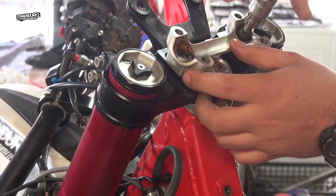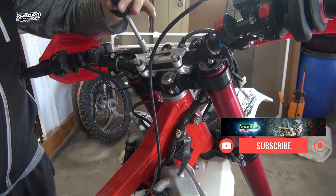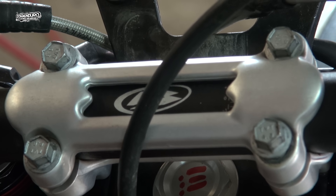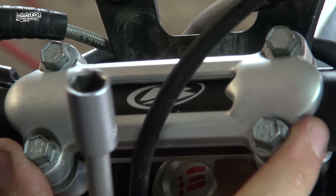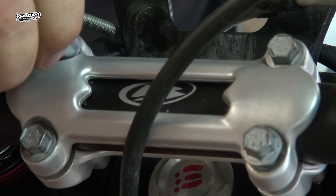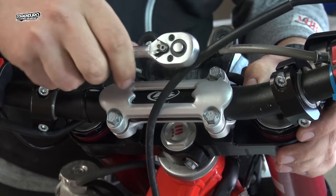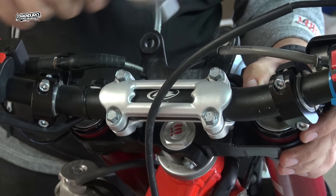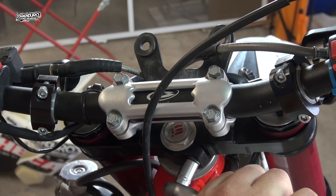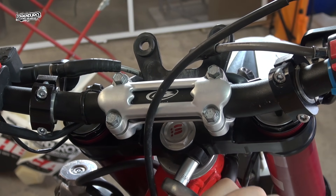Now the handlebars come into place. Make sure you use loctite in a neutral position and use some red loctite on this screw so it doesn't come loose. Finish with the calipers and the wheel, and you're done.